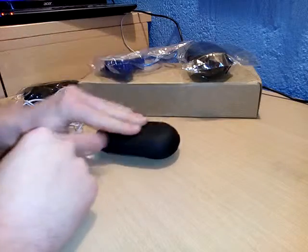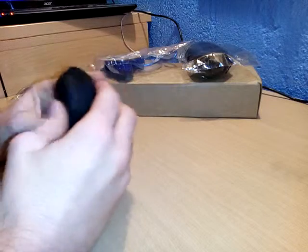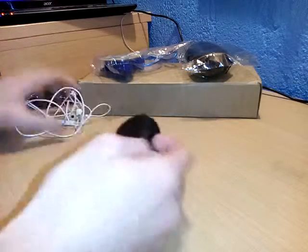But it is pretty solid — you can see I can push it down and it won't break or anything. So that is the first thing that I ordered.